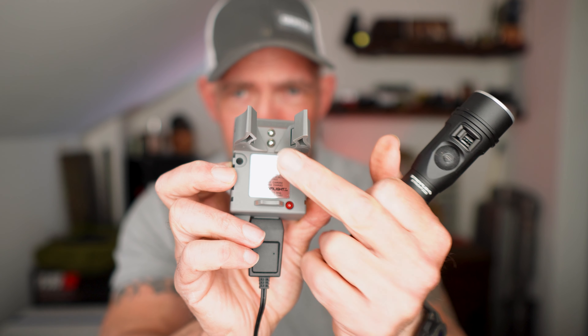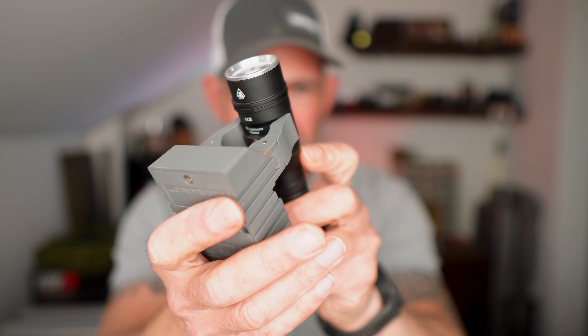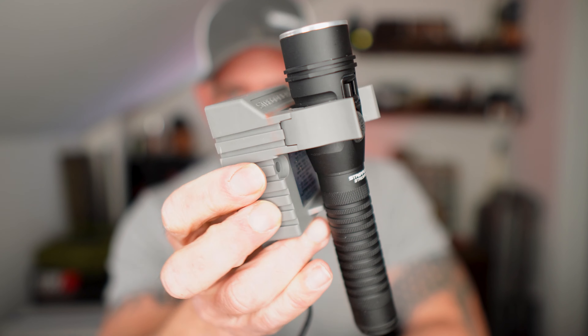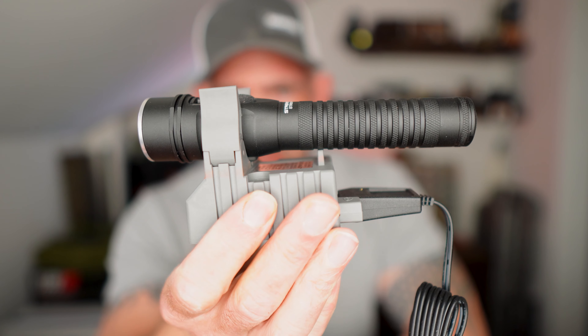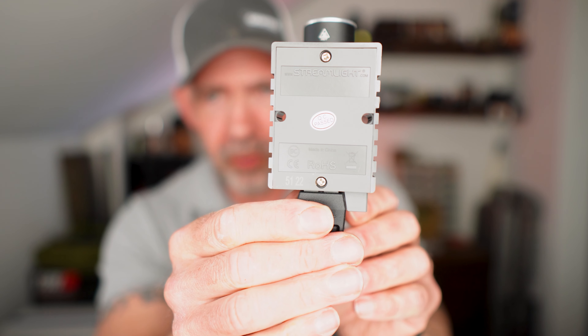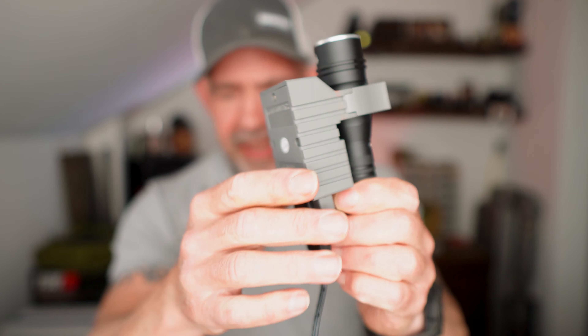We can see the two contact points are just going to attach straight on, so we now have the flashlight charging. It's a nice, easy vehicle or wall-mountable light.